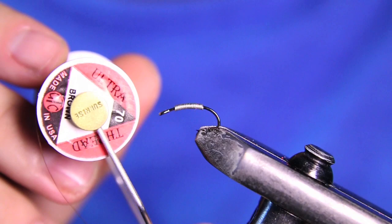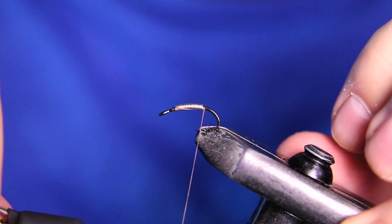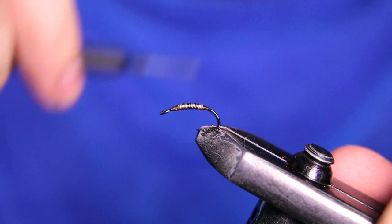For thread we're going to be using UTC 70 denier in brown — you could also use black. We're going to start our thread right behind the lead here, cut out the tag end, then take the thread underneath it and build a little dam to hold that lead in place so it doesn't slide anywhere. Just put a couple of thread wraps over it.